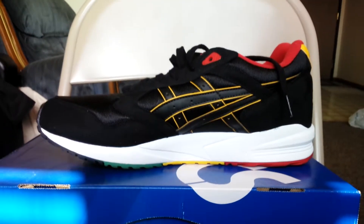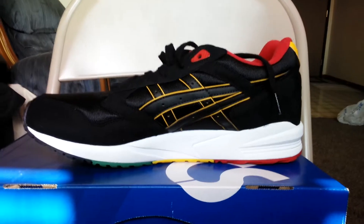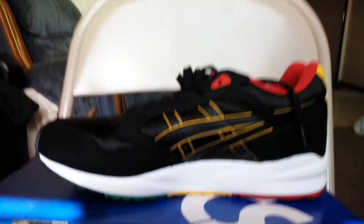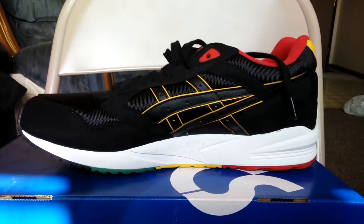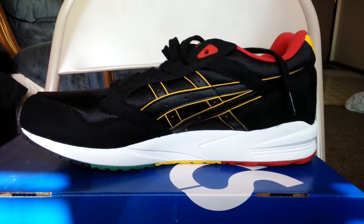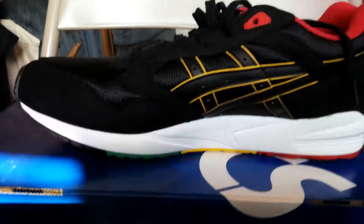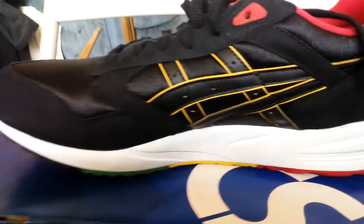This shoe just pops. I mean, the colors they have for this pack — this black one, there's a green one, and they also have a yellow one. Just looking at it, it looks amazing. Let's get an up-close look at it.